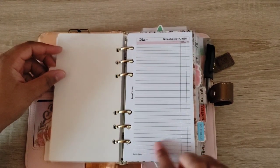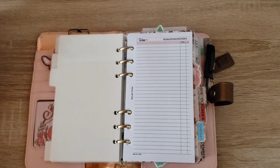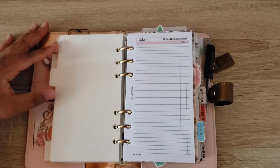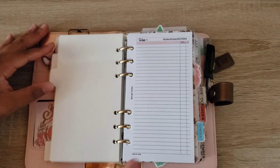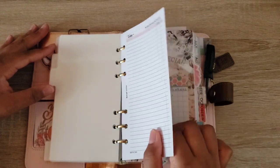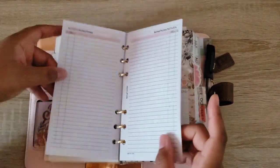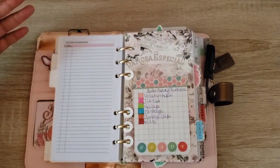I have an inbox section here, and this section is specifically for things that arise. Say I get a phone call and they tell me something or something comes up and I don't have time to sit down and plan it in — I can jot it down here, put the date on it, and then when I'm planning I can section it out and put it in the areas that it needs to go. I just have a couple of sheets in here because these lines are really small and front to back — just enough to jumpstart what I'm trying to do.